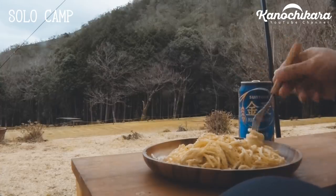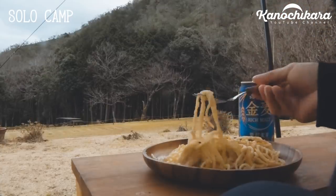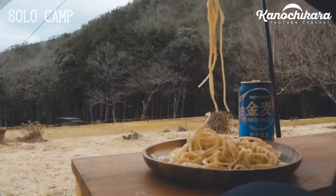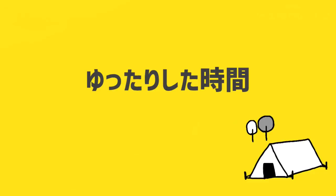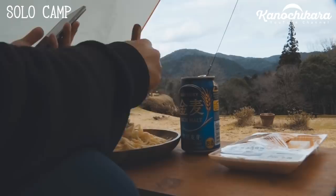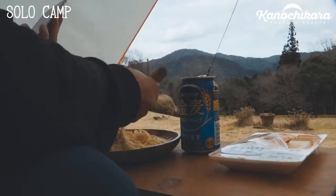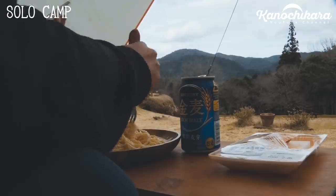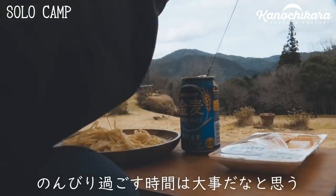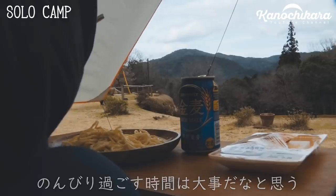入ってるのは生クリームとからし明太子とコショウ、あとパスタだけなんですけど、このシンプルさがおつまみにはちょうどいいんですよ。今日漫画を借りてこようかなと思ったんですけど、ちょっと時間がなくて借りれなかったんですが、こういうところでこういうの食べながら景色見て漫画読むというのはいいですね。そういう時間をちょっと作りたいなと最近思います。